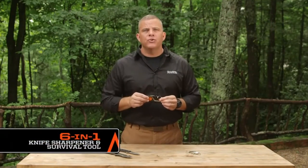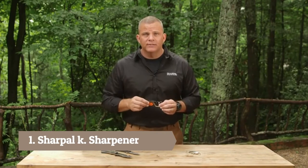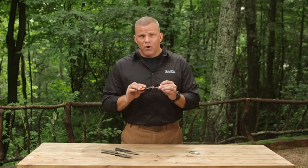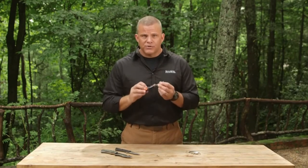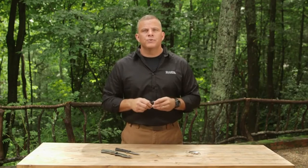The Sharp Owl 6-in-1 Knife Sharpener and Survival Tool is the must-have item for your outdoor lifestyle. It features two V-Knot Sharpening Slots, a tapered diamond rod for serrated edges and gut hooks with a special groove for fish hooks, a fire starter, and a high-pitched emergency whistle.